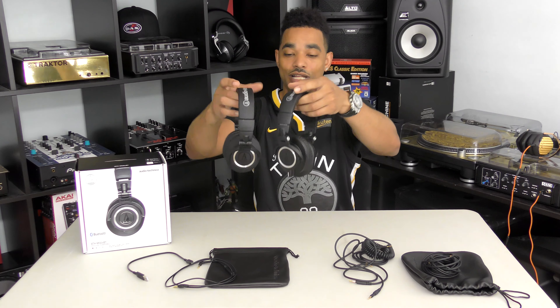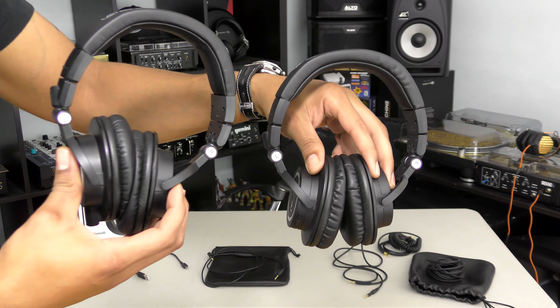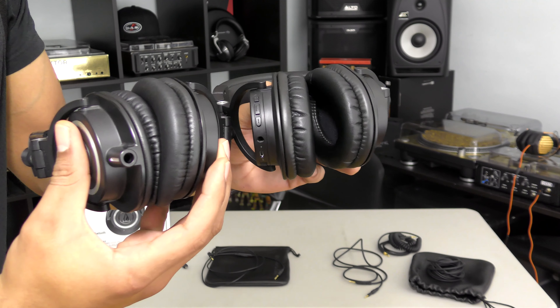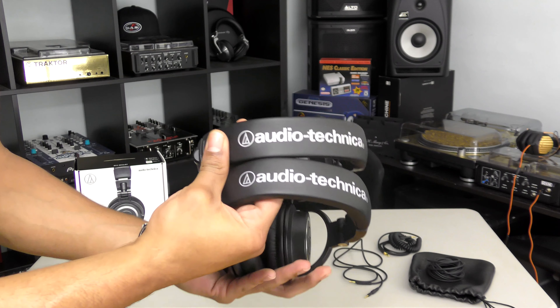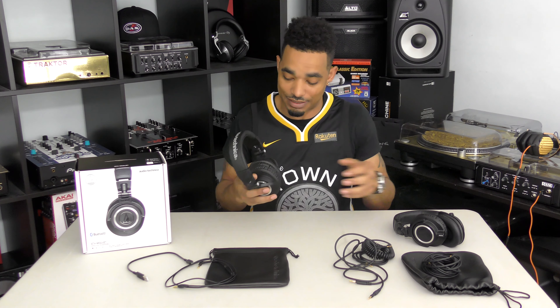They have a very similar shape and feel to the 50X — they're almost identical, even in weight. The extra Bluetooth module does not add any real unwanted weight; it still has the same lightweight feel. They look almost exactly the same, and I wouldn't be able to tell them apart unless I flipped over to the left ear cup to see the Bluetooth controls.